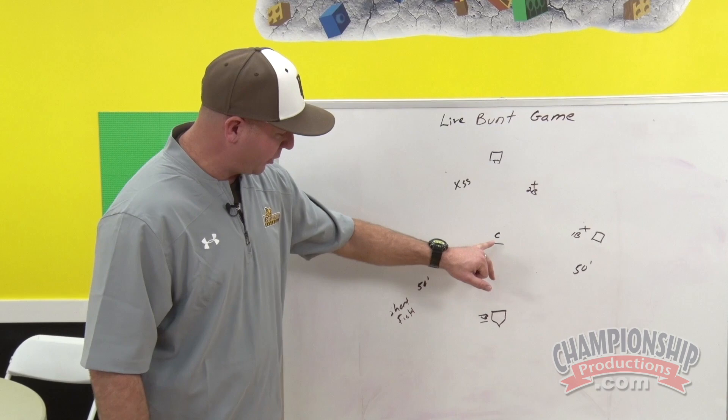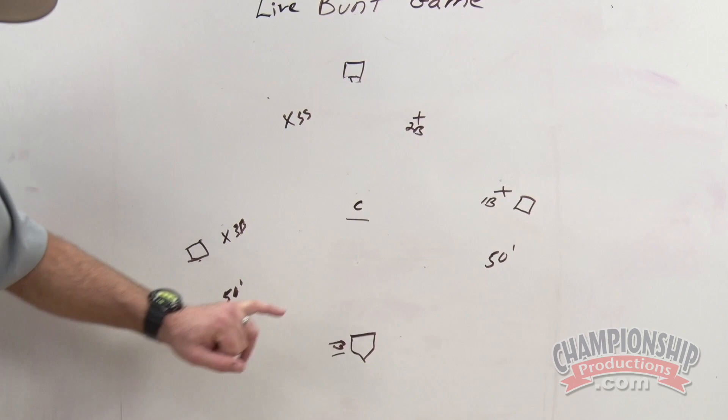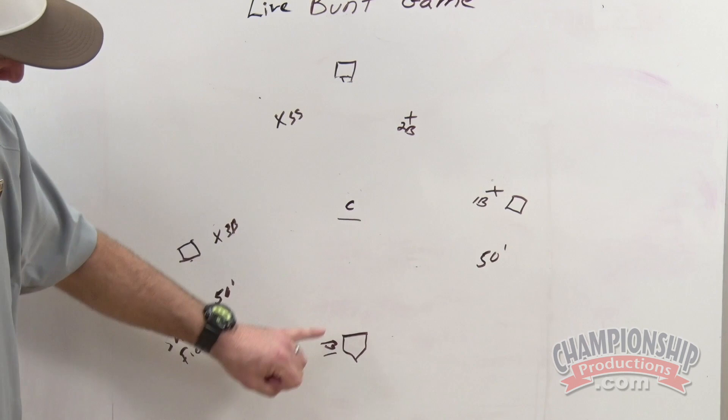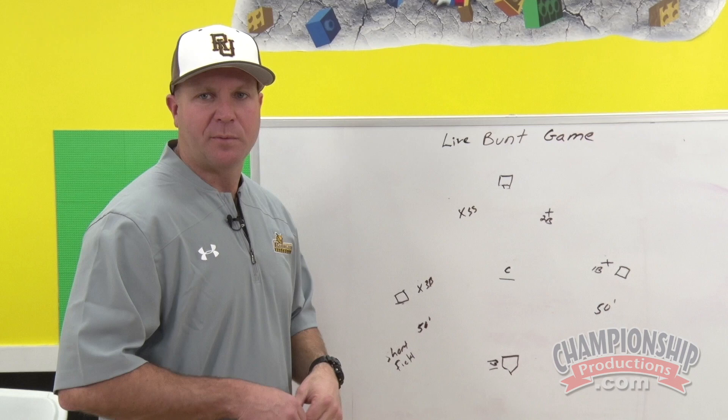This is going to reinforce our drag bunt communication between our pitcher, our third baseman, and our catcher. It will also reinforce our slow rollers — being able to throw that runner out at first base. If the ball is bunted to first base, it will reinforce communication between our pitcher, our catcher, and our first baseman on who is going to secure the baseball and who is going to cover first base.